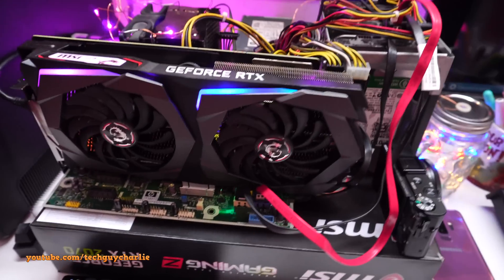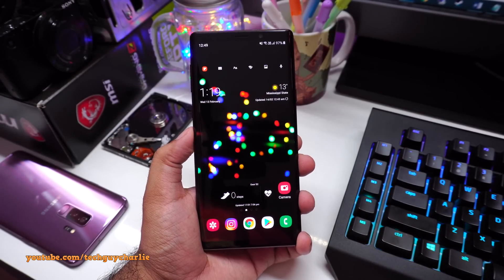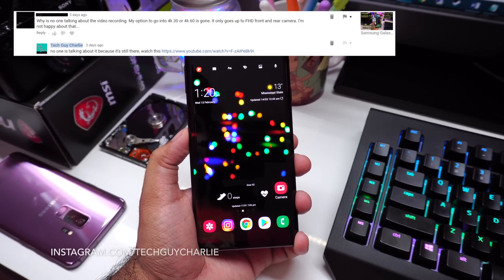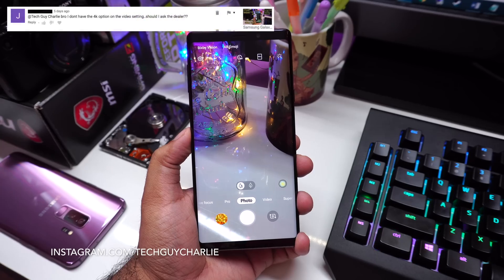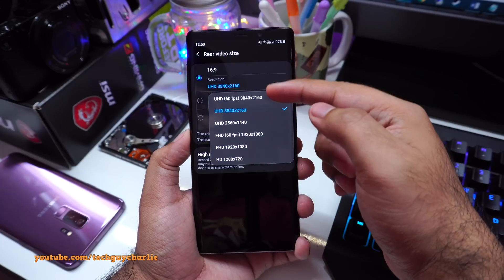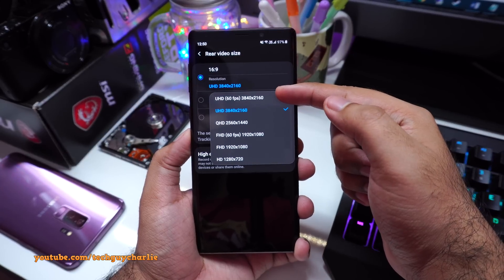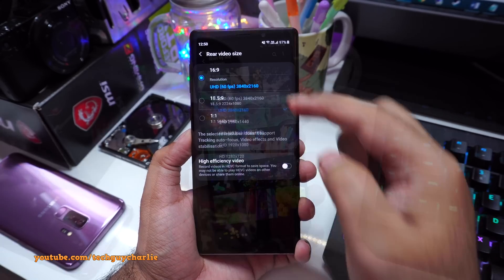Let's go ahead and begin. I want to start by addressing some doubts and questions about the Samsung One UI upgrade. The most common question I keep getting is that the camera has lost its 4K video recording functionality — that is not true. 4K video recording is still there. Launch the camera, go to settings, scroll down to rear video size, tap on it, and you'll see options including UHD which is 4K at 60fps and 30fps at 3840x2160.